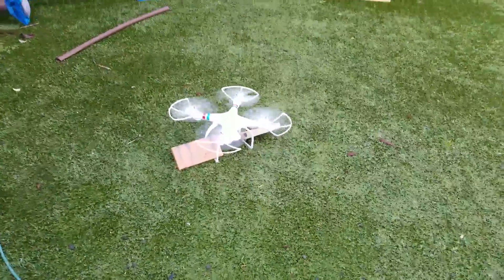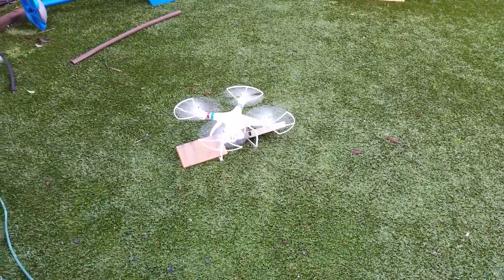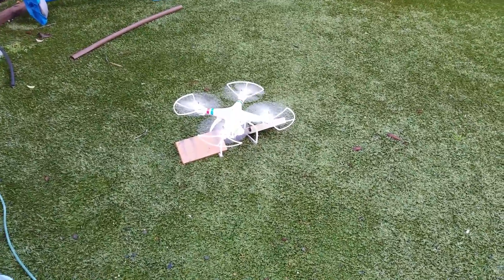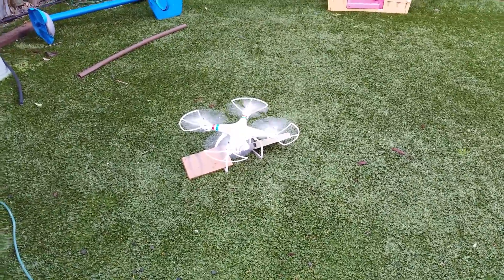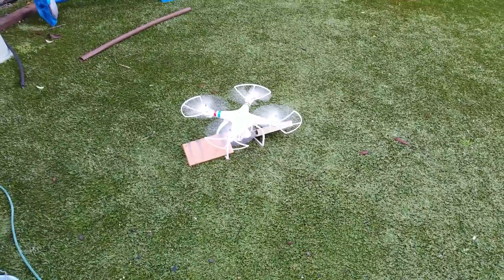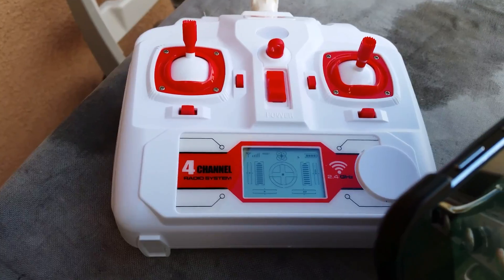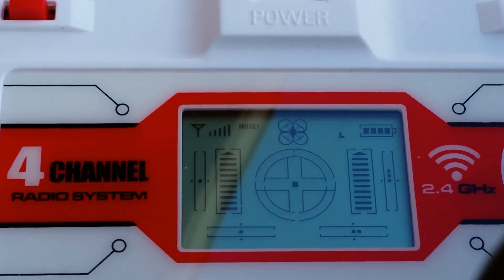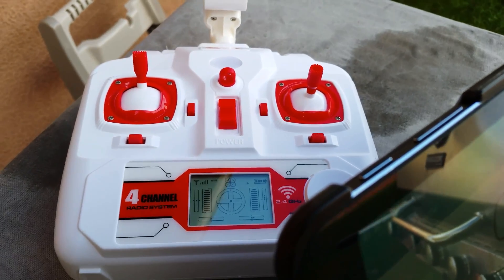Just from the sound, this drone is making maybe 80% of the RPM that the OEM battery allowed it to make. This is in low mode with the gimbal attached, but it's not spinning nearly as fast as it was on the OEM battery. We are wide open throttle, as you can see, still in low mode.